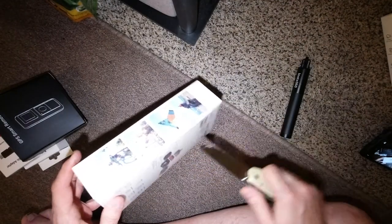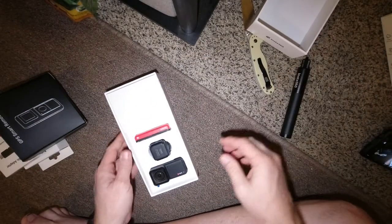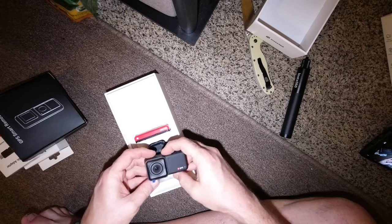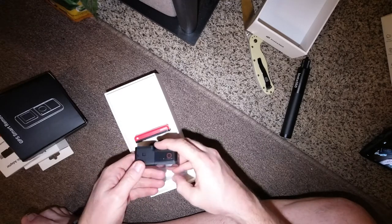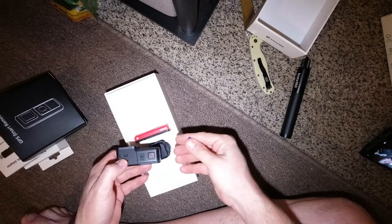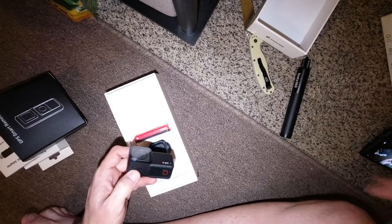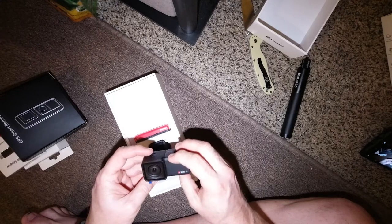Let's go ahead and open this up. Check it out. Oh wow, that is nice. Look at that. Wow — that is really solid feeling. That just popped right off. Guess we don't need that. Wow, that really feels really good.